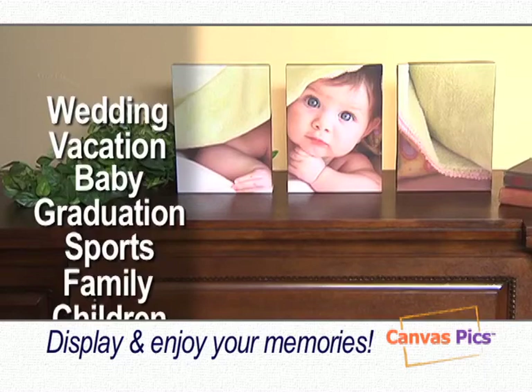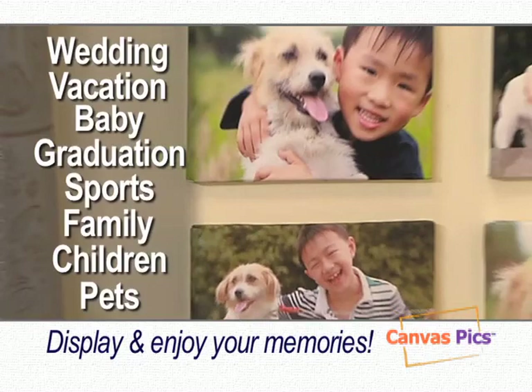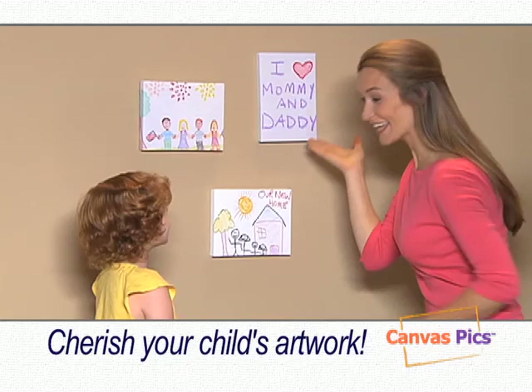What a great way to display and enjoy all your special memories. Turn wedding pictures into a beautiful arrangement. Baby pictures become even more precious. Display your graduation photos, your family photos, give your children and pets a special place on your wall, or turn your child's artwork into a work of art with CanvasPix.